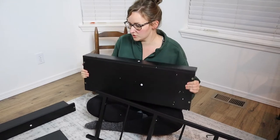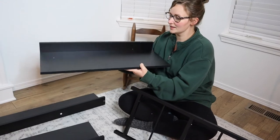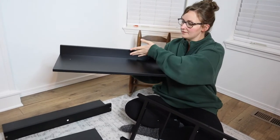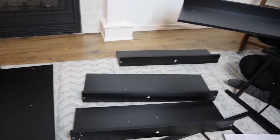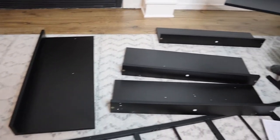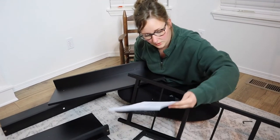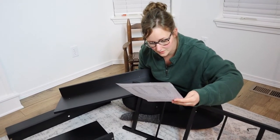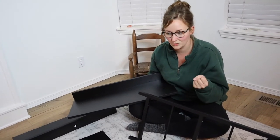I just finished tightening all of these shelves. So I already did the ladder sides, and then these are each of the shelves, and these are the backs of all the shelves — just so nothing falls behind the shelf, which is really nice. I'm excited to show you what this looks like when it's all the way put together. I just have one more main step: I'm going to attach these shelves to the ladder and then I think we're done.